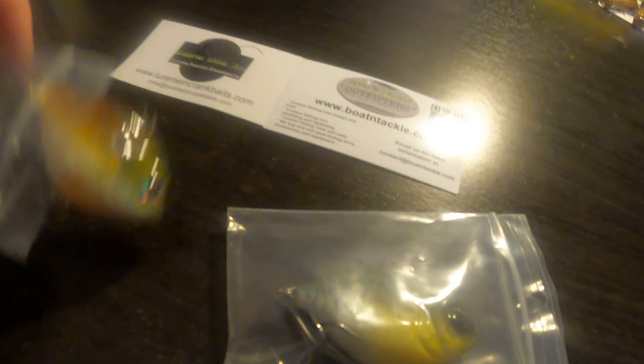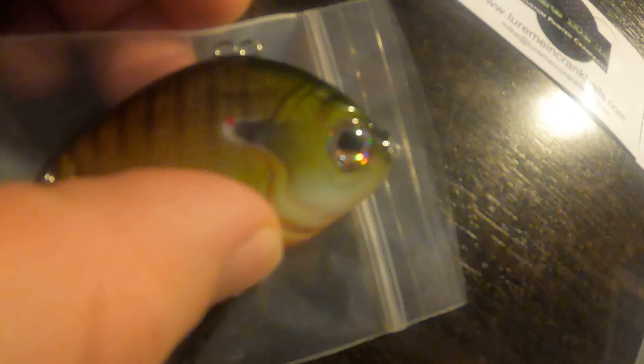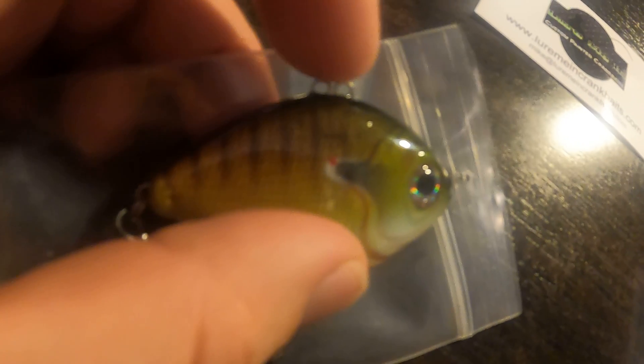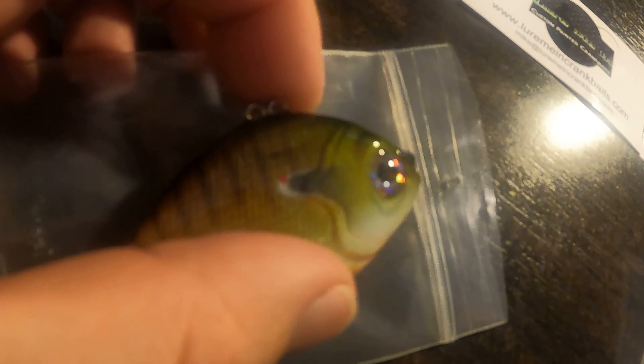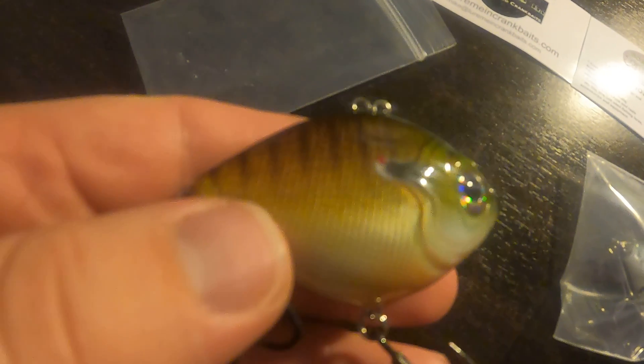I'm sure the hooks will get caught because they're very sharp. They do have two places to attach your line, so the bait sits differently in the water — up, down, or neutral — depending on how it fishes. I haven't tested it out yet. It has an oblong, wide body top to bottom. The paint is really great — I think it's very realistic.